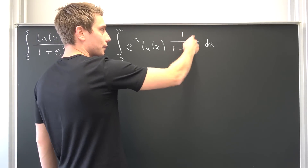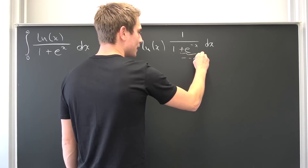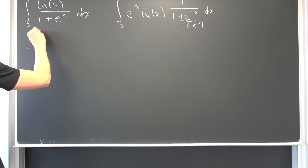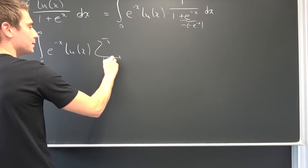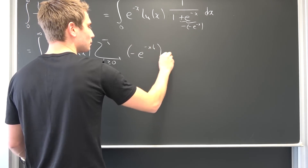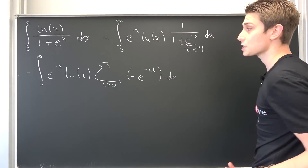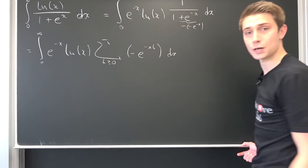This thing can be turned into a geometric series. We have negative negative e to the negative x, and now we can expand this into the corresponding Taylor series because it's in our radius of convergence. Now we have an integral from 0 to infinity of e to the negative x times the natural log of x, also our sum with k greater or equal to 0 of negative e to the negative x to the k, integrated with respect to x. Since we expand this into a Taylor series and everything is in the radius of convergence, our geometric series converges absolutely and also uniformly, meaning we can interchange our integral with the summation.